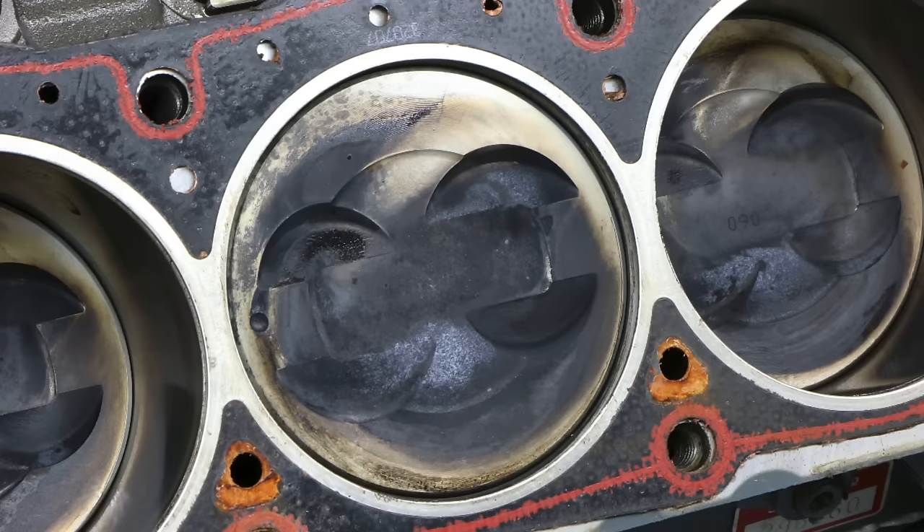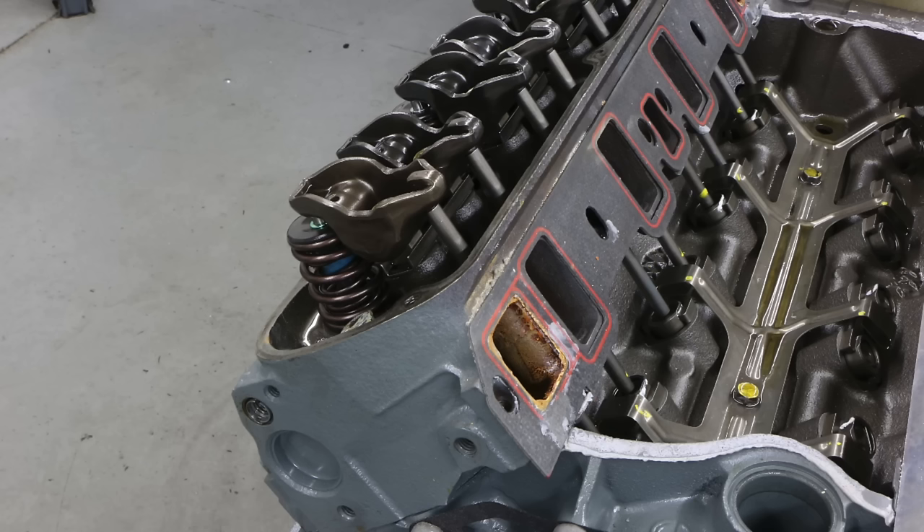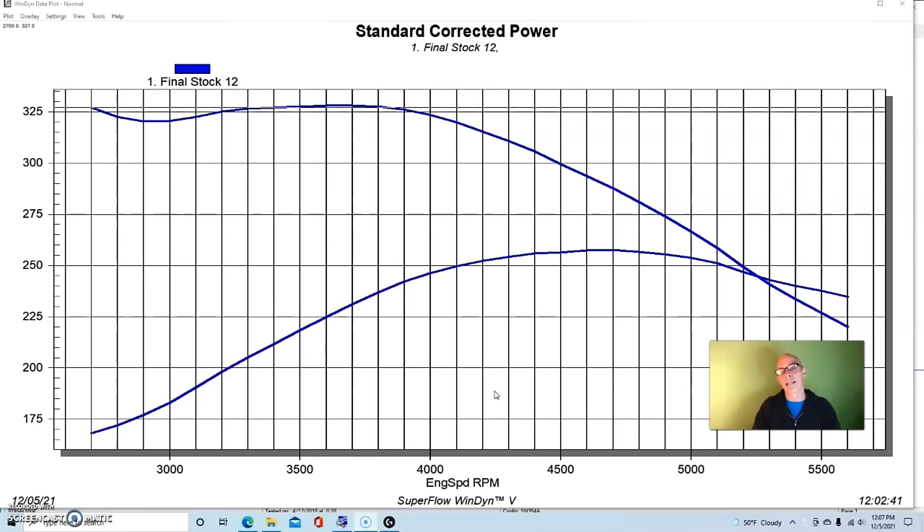This engine included cast pistons, factory rods, a factory crankshaft, a late-model factory hydraulic roller block, and E7TE Mustang heads with stock valve sizes. It had springs that we eventually had to upgrade because we were putting camshafts in it — the stock spring rates mean you'll want to think about upgrading those if your plan is to install a camshaft.